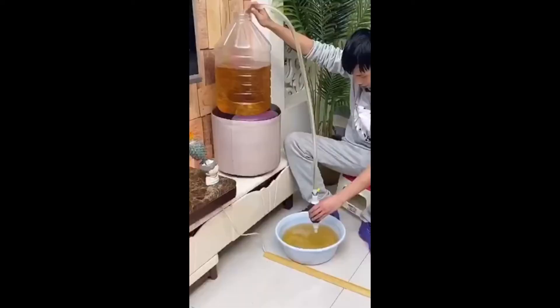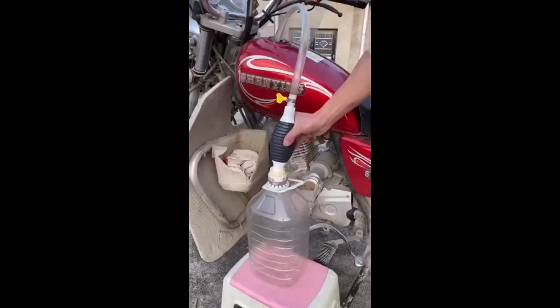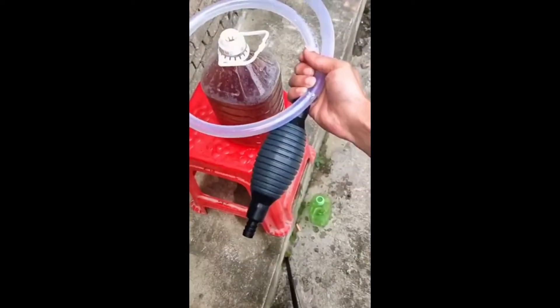It is very practical to have a manual mini siphon pump at home. It is suitable for oil pumping, water pumping, and any liquid.